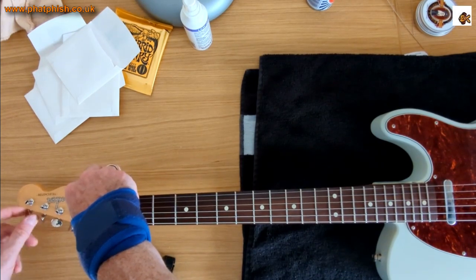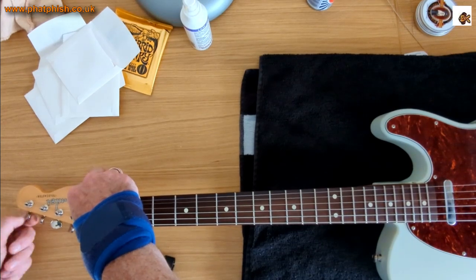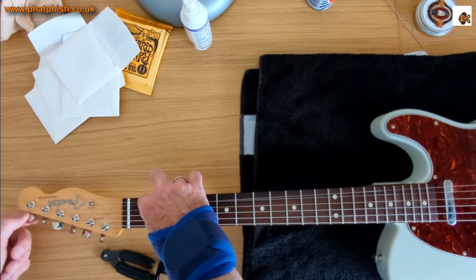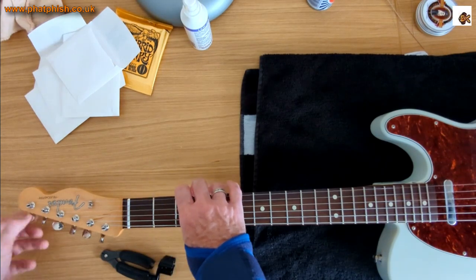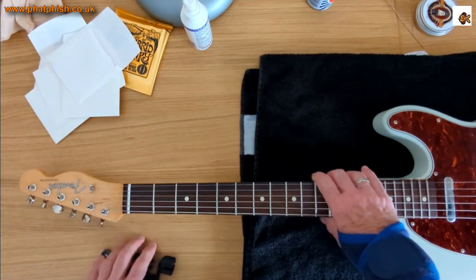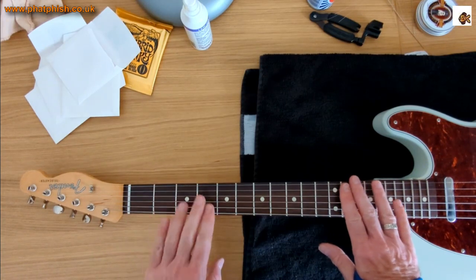As strings get older, it affects sound quality — they aren't as lively and they get weaker, with a greater chance of snapping if you're a heavy-handed guitar player. Okay, so there's the guitar with all six strings on — let's get it tuned up.